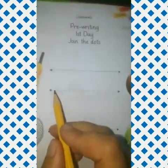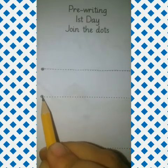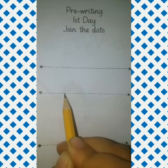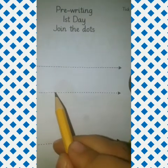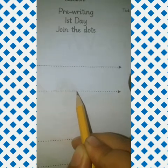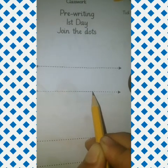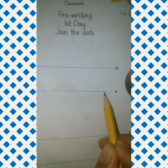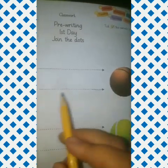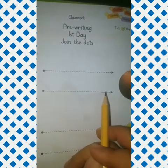Then again start from the next dot and reach the arrow. Again next line. Put your pencil on the position dot. Join the dots very carefully, like this, and reach the arrow and complete the sleeping line.